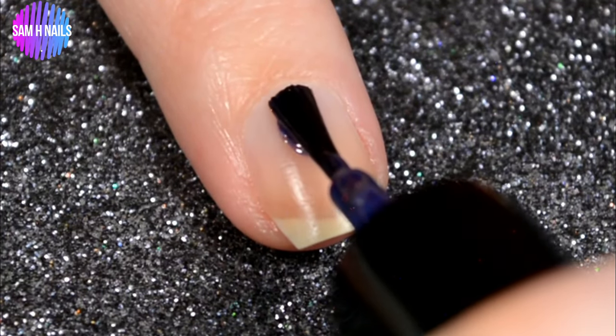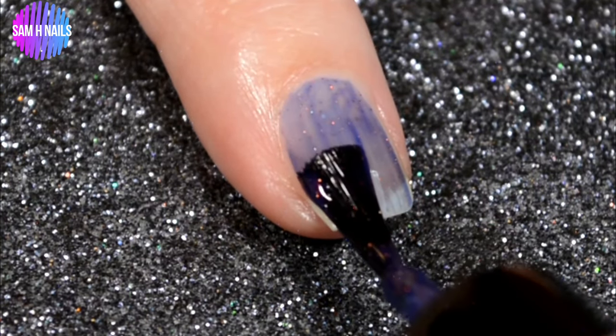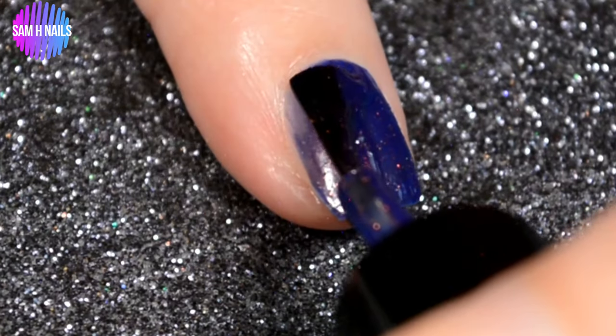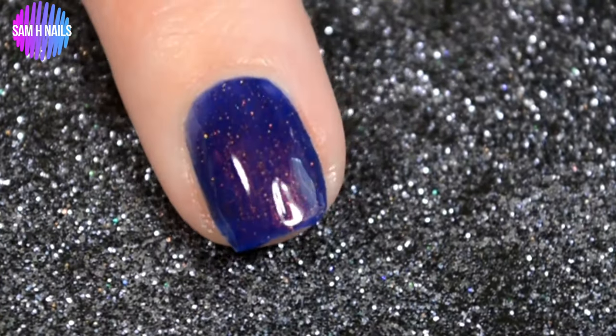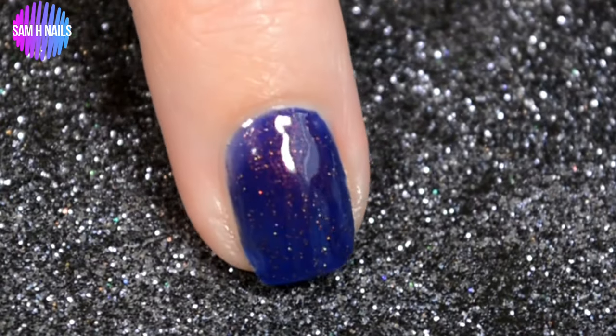First we are going to go in with two coats of Evening Sparkler by Blush Lacquers. This first coat here looks really shoddy — this is over the first coat. It is stunning. It has scatter holographic in it and that coppery pinky shift. It will be linked below. It's amazing.